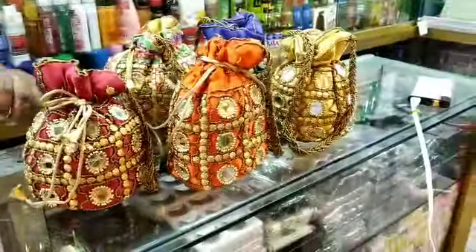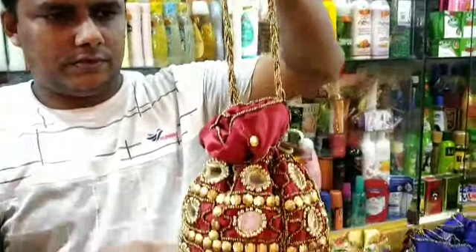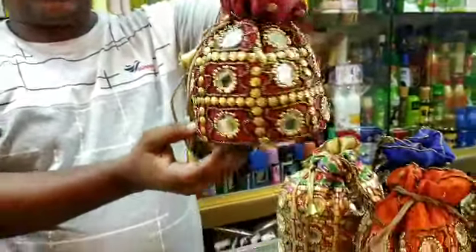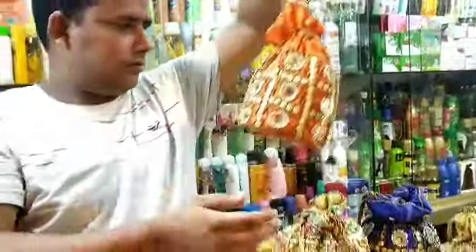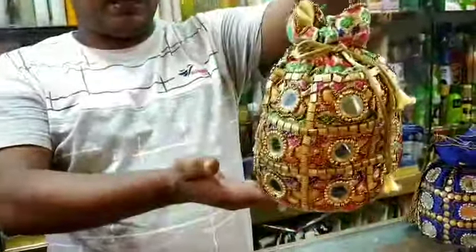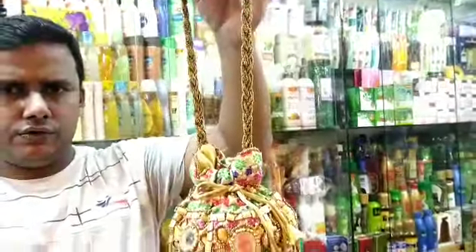This is a fabric. This is the handle. This is the color. This is the price — the price of $3.